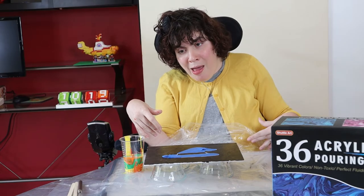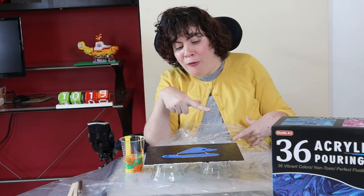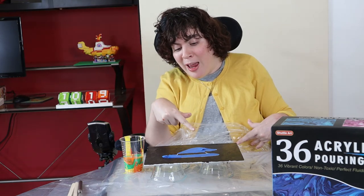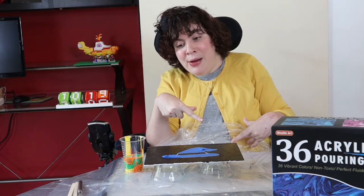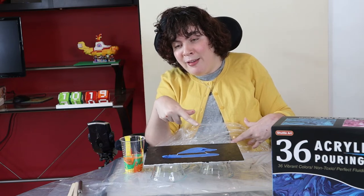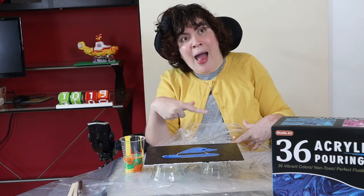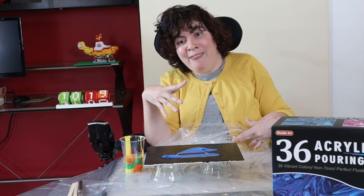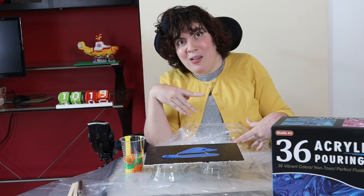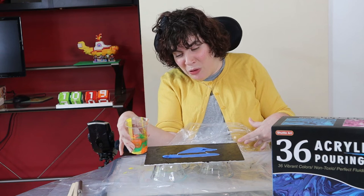I'm going to pour this paint directly over the entire canvas, covering the tape. The idea is, when the paint dries, I can lift the tape to reveal the black hat underneath. I have no idea if this will work, so we're going to have to find out together. Okay, I'm nervous, but here I go — I hope this turns out.